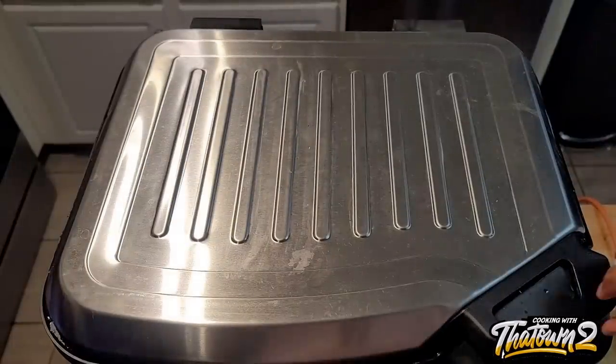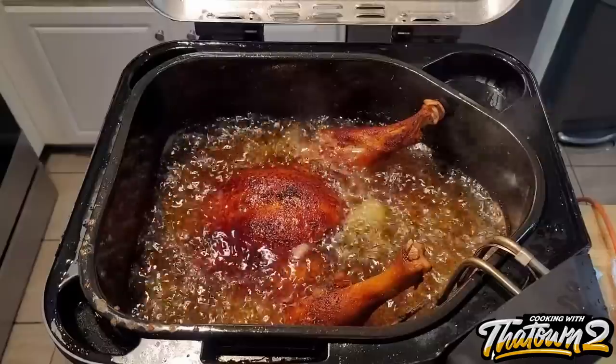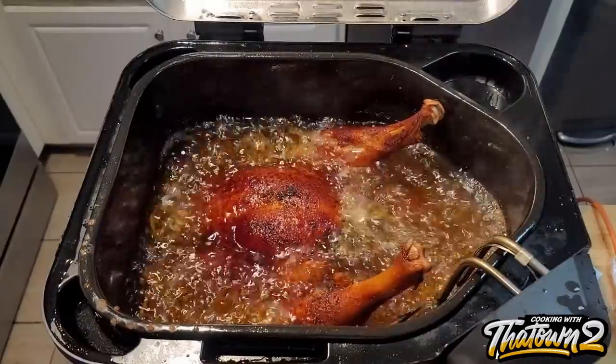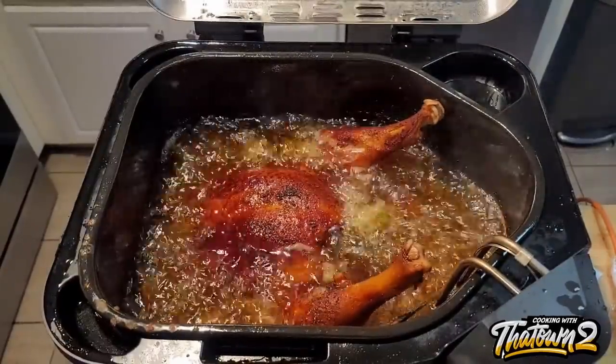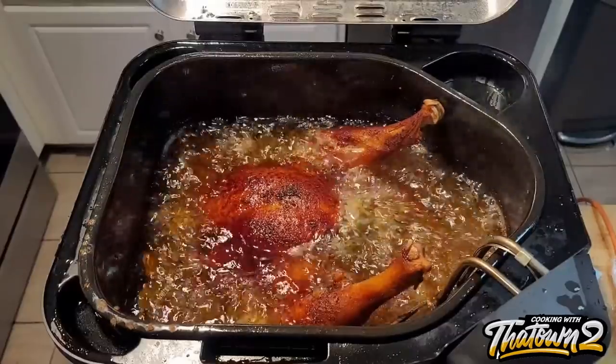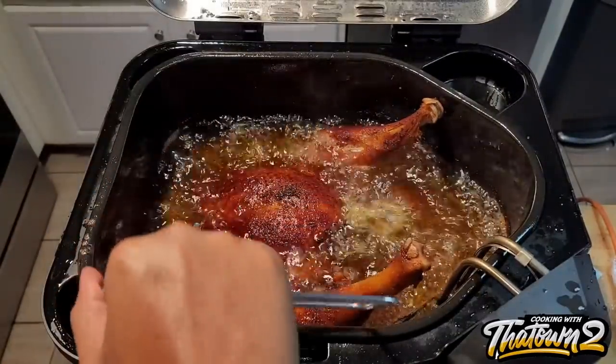We went ahead and cooked it for about 70 minutes and then put in our thermometer to check the temperature. Once the dark meat reached around 170 to 175 degrees, we went ahead and pulled it out of the fryer. This is what it looked like once it was time to come out — a nice golden brown color.